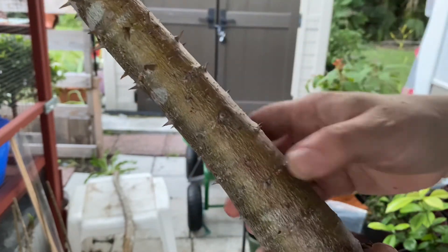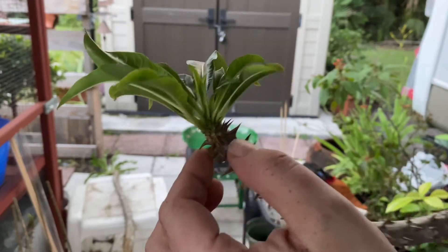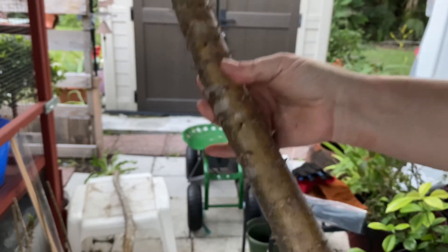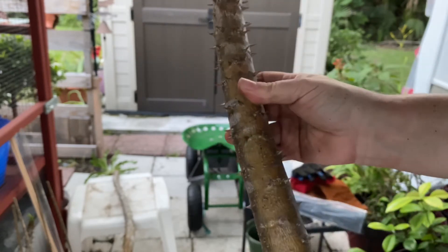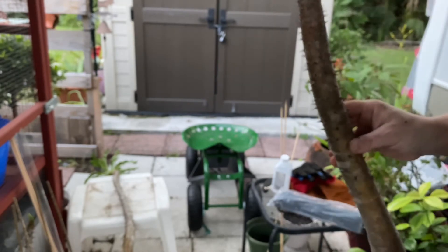I'm going to see if chopping this guy can save it. I think it will, because if you look at the top here, it's still pushing out a little bit of growth — not nearly as much as the other one, but still, you never know. Nothing ventured, nothing gained. So we're going to give that a shot. This one's going to be chopped, and the other one is going to be potted as-is.